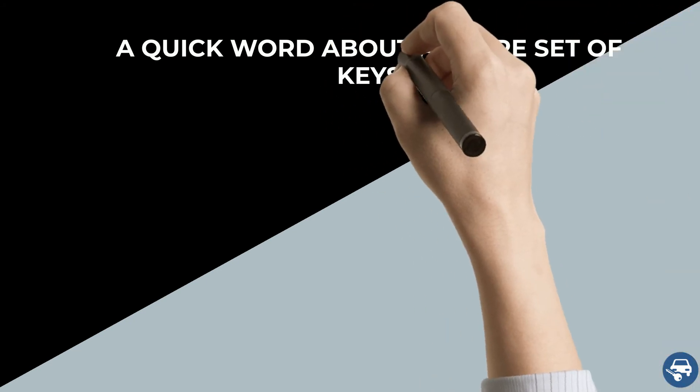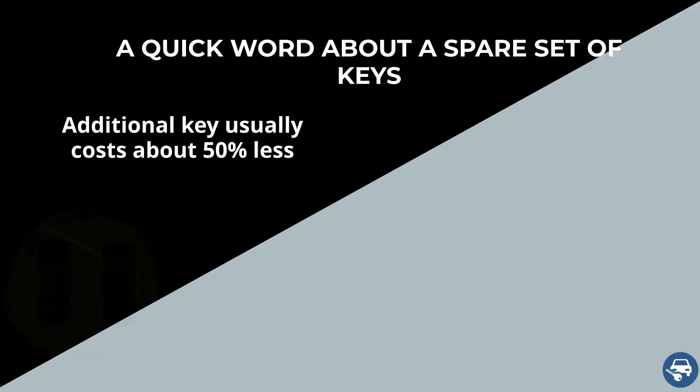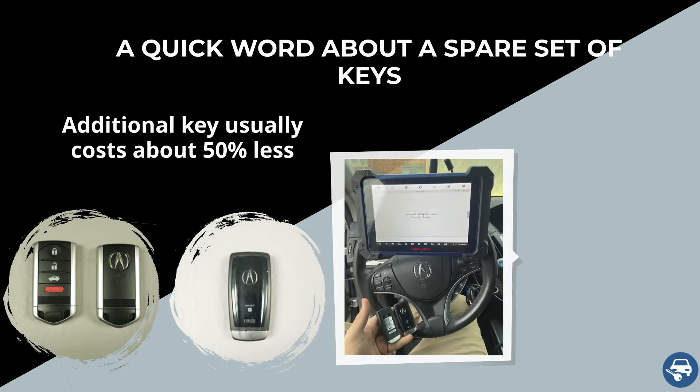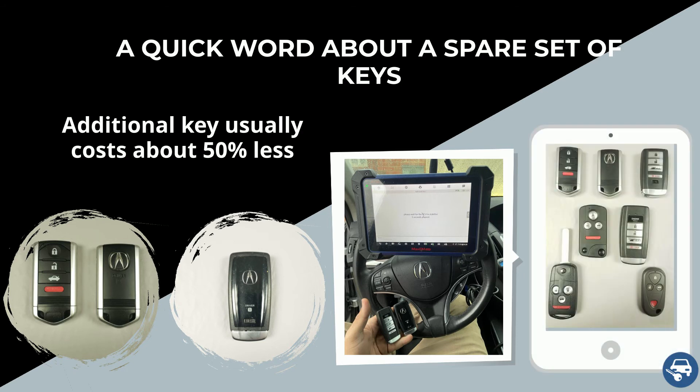A quick word about a spare key or duplicate: making an additional key when you already have a working key is much cheaper and faster. Therefore, we highly recommend getting two keys in case you lost all your keys, as the second key should cost less than half.